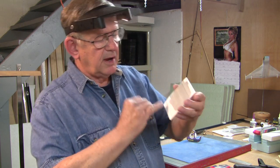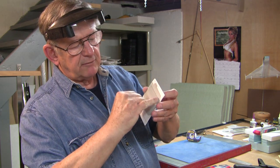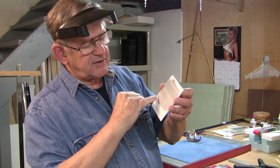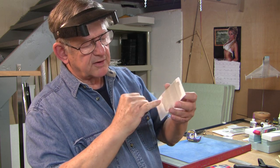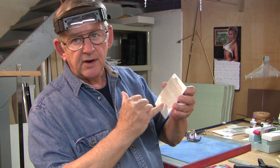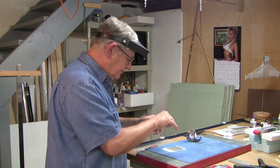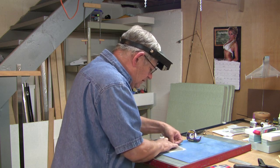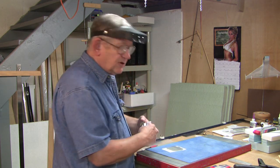If you look closely at this, there's a line that runs through here and a line that runs through here. Those are basically the hinge lines where this thing is going to fold up. What we want to do is get the tape equally spaced on both sides of that line. So we need two pieces of tape.